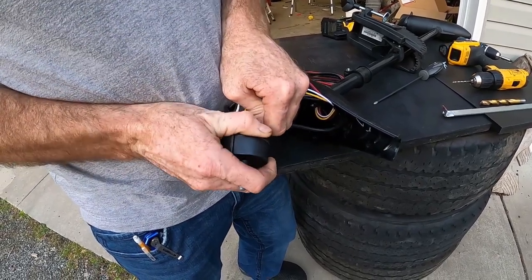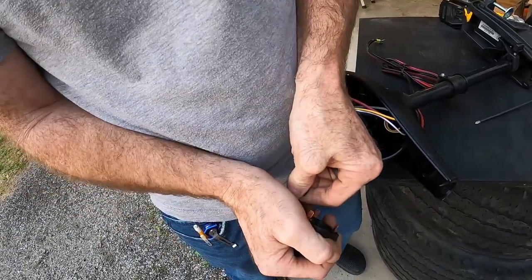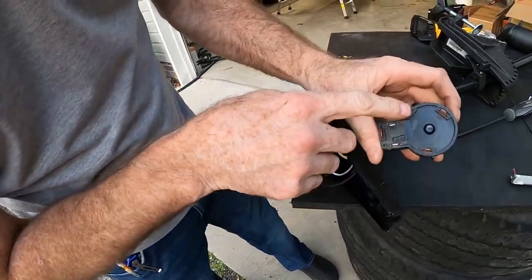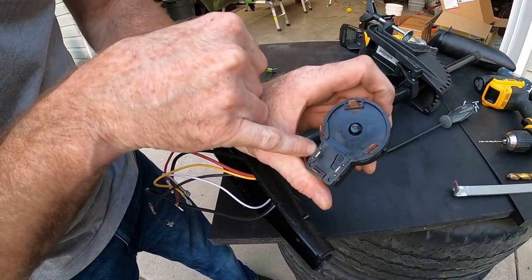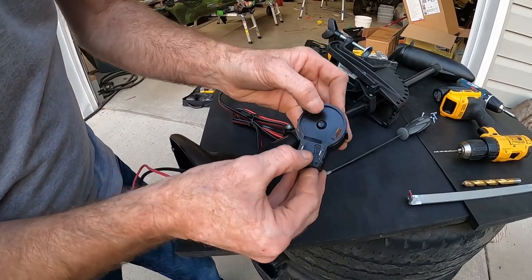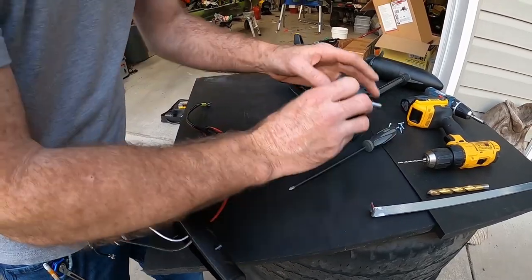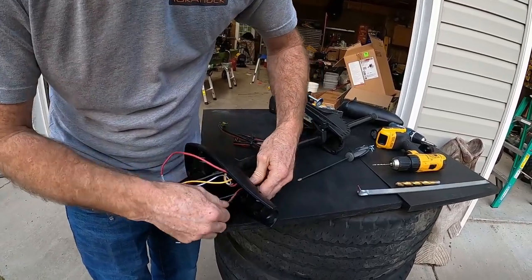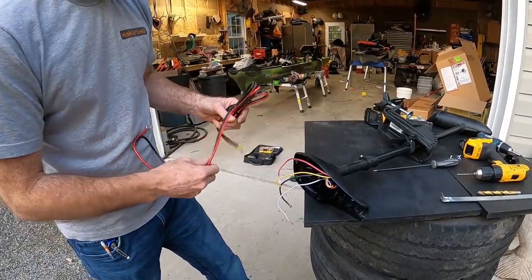Pull your switch apart. There's really no need to worry about where they go on the switch because it's all right here. This is your batteries — your battery negative, your battery positive. And then this is your black and red that go to your main trolling motor, and this is your white and yellow that go to your trolling motor. Just put this to the side because that's something you want to hold on to. This is your main power cable that would hook to a battery. You probably want to hold on to that as well.